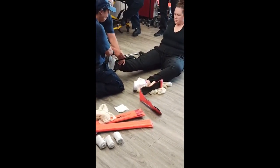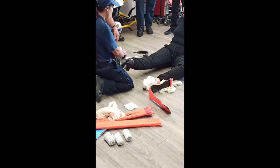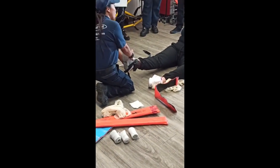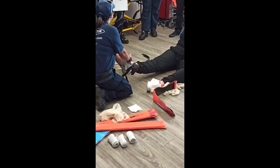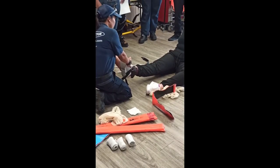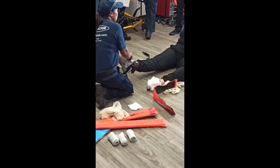You put the ankle strap around, get it on. To make this work, you have to put it right up against the ischial tuberosity — which is your butt bone, right here. You're going to shove it right up and against there. If you do not put it against that, it does not work.